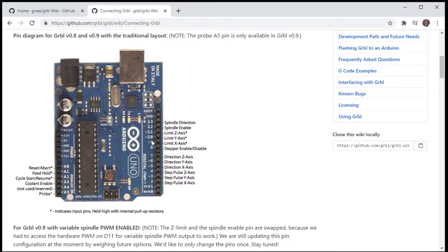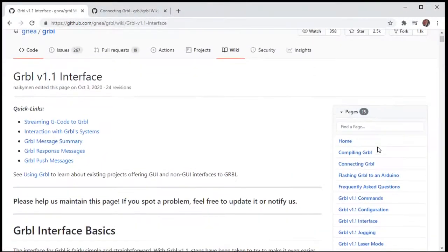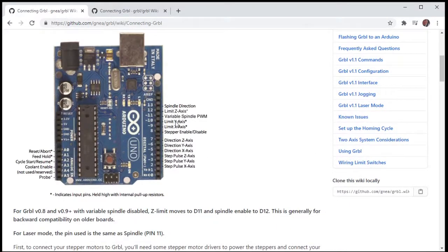Pin 11 does have the tilde. What they did on the latest version — looking at the GRBL 1.1 connecting page — they switched it: now the Z pin is on 12 and the variable spindle PWM is on 11. So they updated that in the firmware, but the board we're using is designed for GRBL 0.9, not 1.1. What we can do instead is use the Z limit pin on the shield rather than the spindle enable pin.